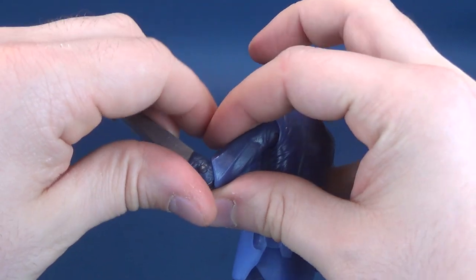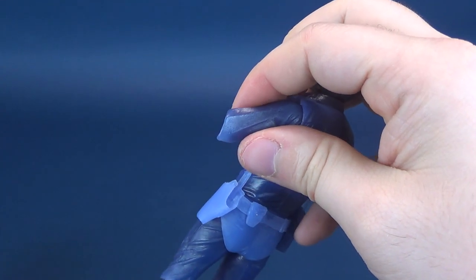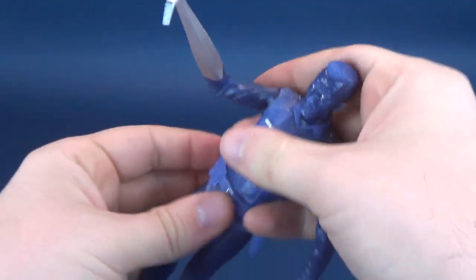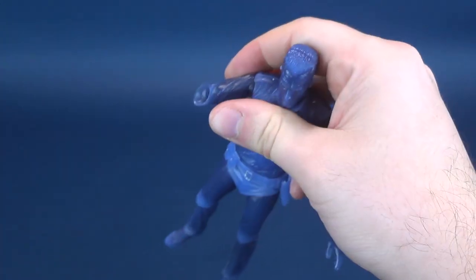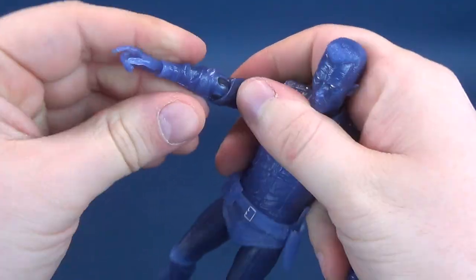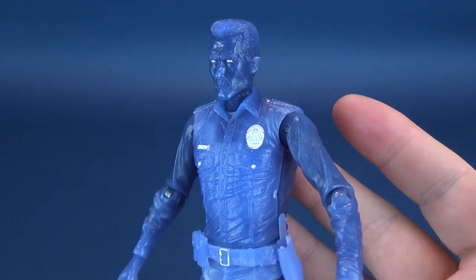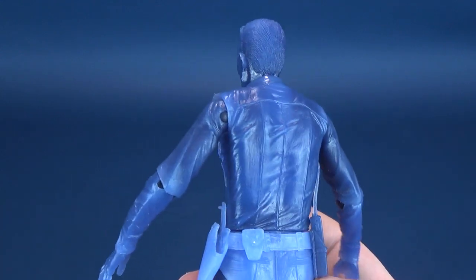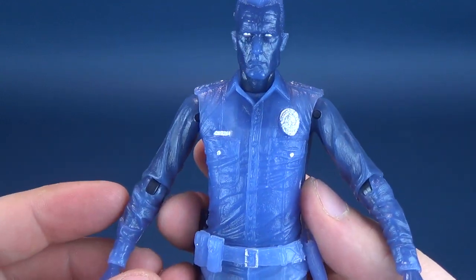I do want to talk about one thing about this particular figure. The option for NECA Toys figures when it comes to the T-1000 are plentiful — there's been a good handful of figures released. For some strange reason, when it came to releasing the White Hot T-1000, with the color changing option, they also gave it the same removable torso that a previous T-1000 had.